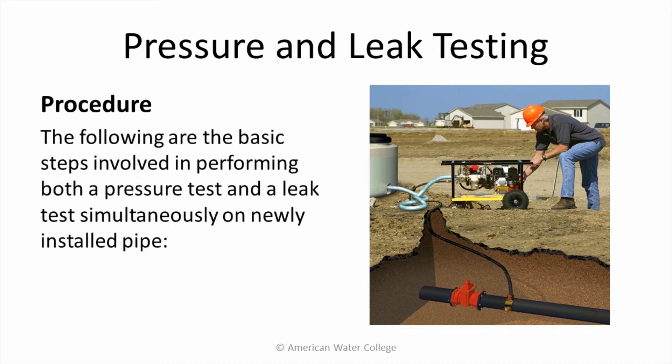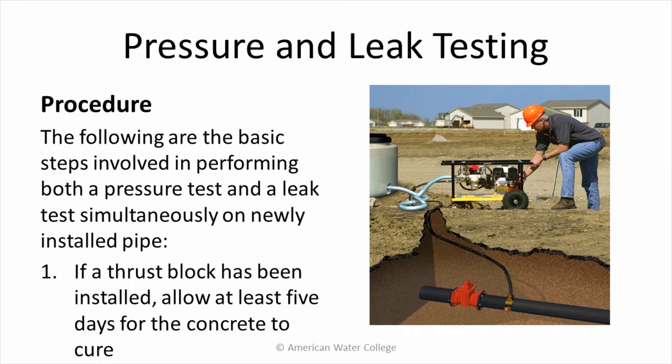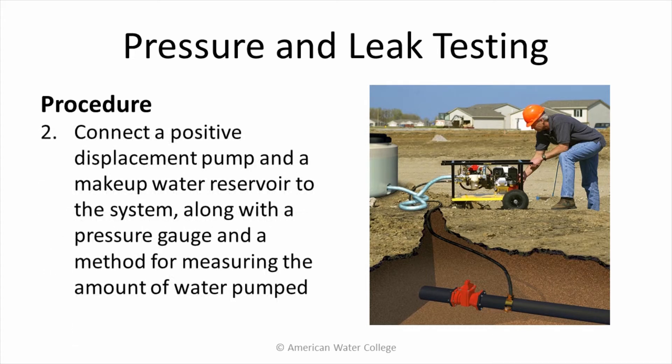The following are the basic steps involved in performing both a pressure test and a leak test simultaneously on newly installed pipe. First, if a thrust block has been installed, allow at least 5 days for the concrete to cure. Then connect a positive displacement pump and make-up water reservoir to the system along with a pressure gauge and a method for measuring the amount of water pumped.